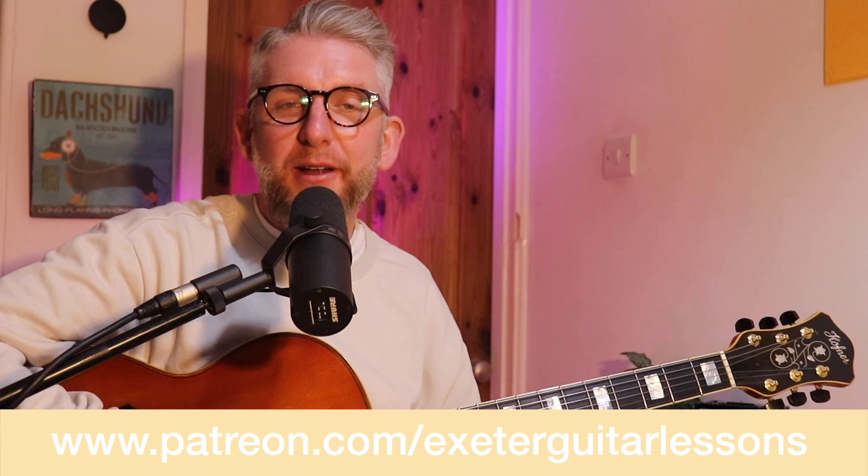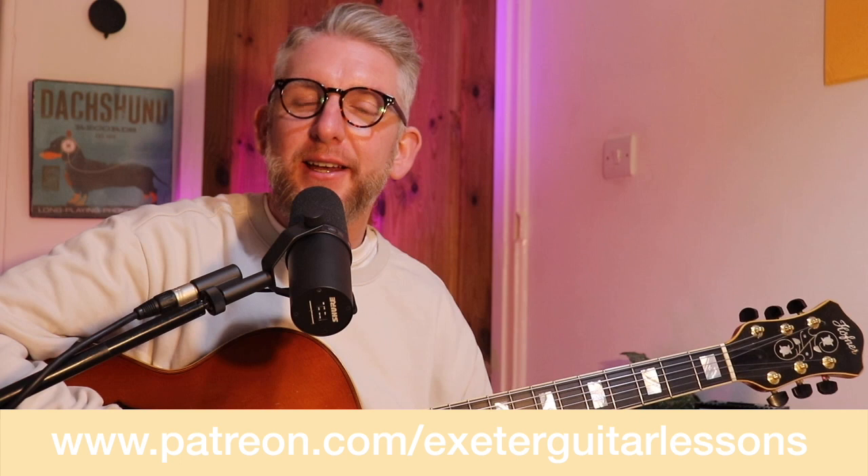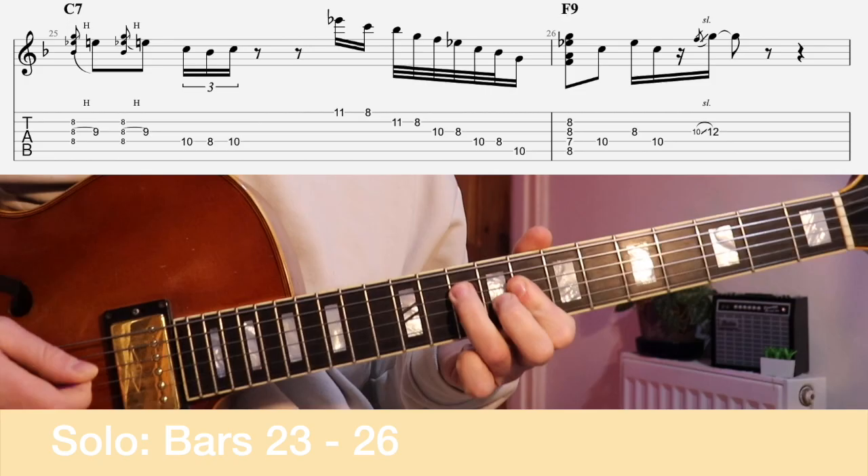Let's crack on with the first four bars of this chorus. Remember we're in a blues in the key of C, and today we see more than just the normal one, four and five chords that you would get in a standard 12 bar blues. Let's see the first four bars.